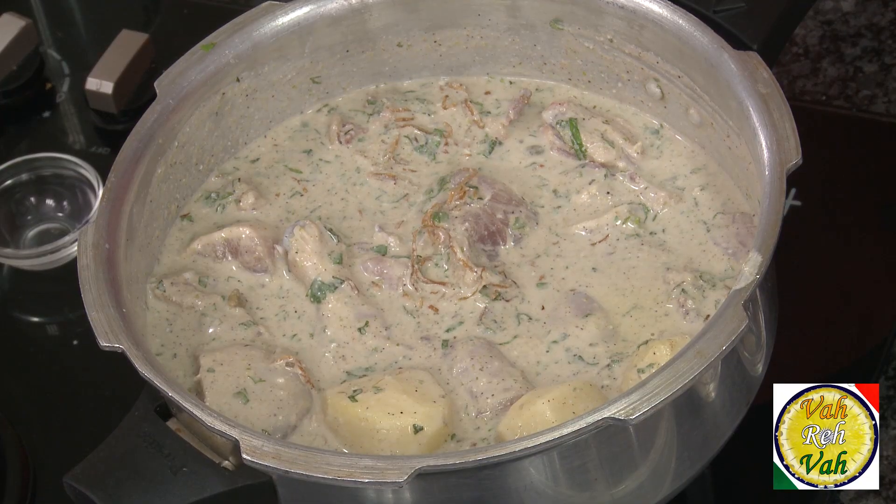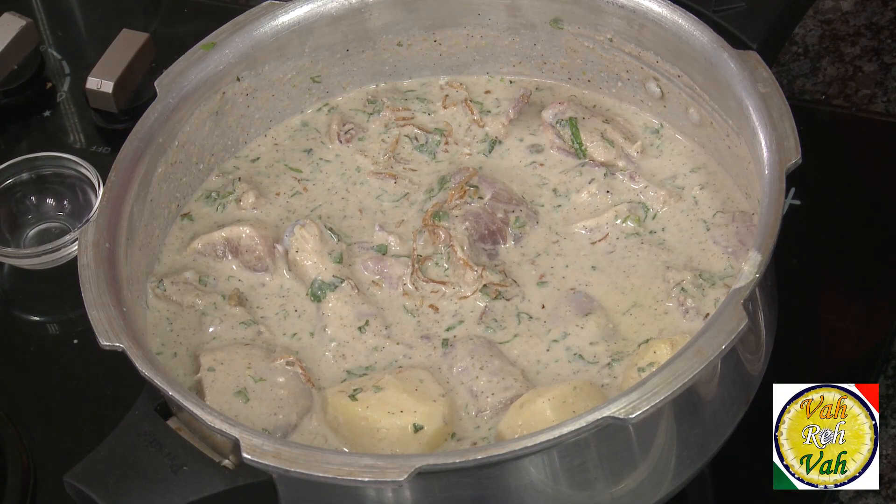Do not add too much oil because the chicken will also have some fat. When you cook in the dum method, the fat from the chicken will melt and float in the curry. Today we're going to create the dum using a pressure cooker. The other day when I did dum ka murgh I used dough to seal the vessel, but today I'm going to use a pressure cooker — just put the lid on.